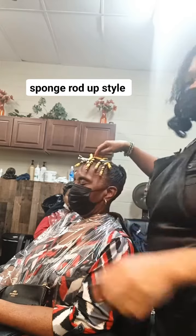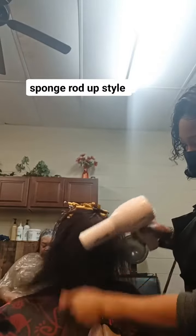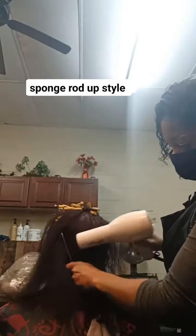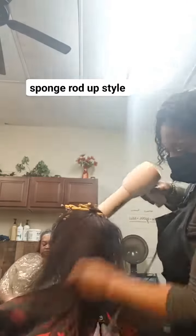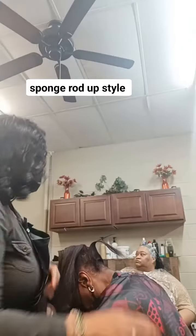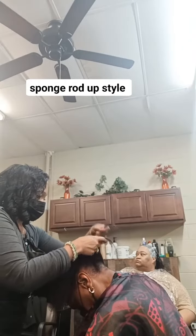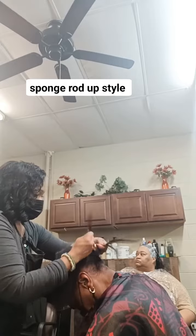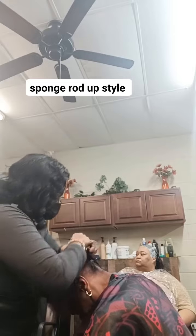I ended up blow drying her some more once she came from underneath the dryer — and oh, her hair had grew so long! But anyway, let's get back to the style. I said, let me do like a braid-up style in the back, something simple.